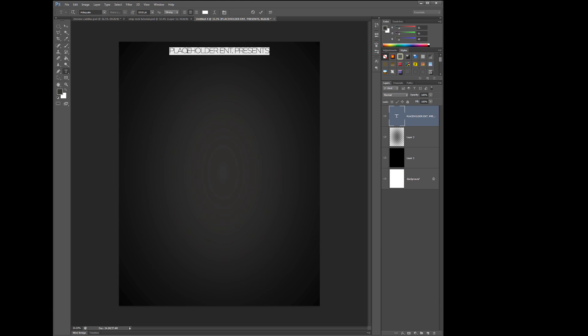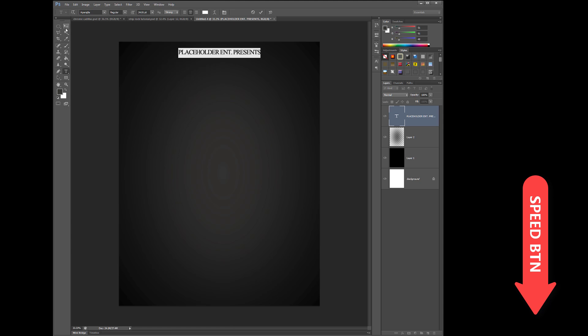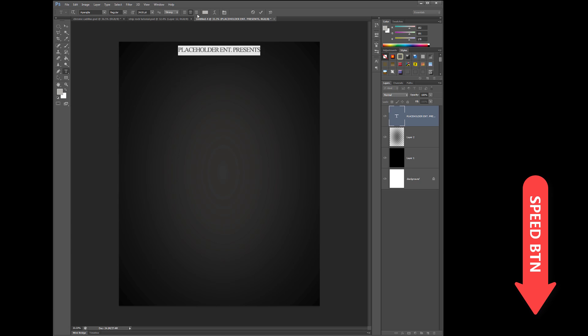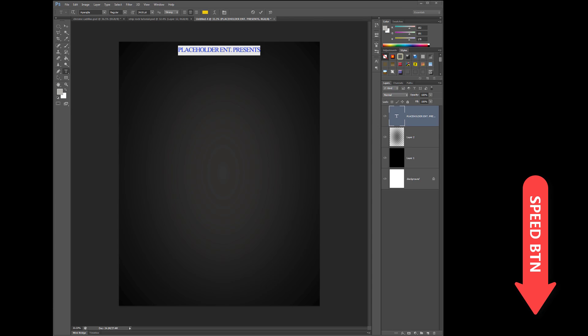Y'all see this little — on the left-hand side of the monitor, or the right-hand side, however you're looking at it — there's a little speed button. If you want to see this video that you're watching right now, slow it down. Just slow it down and watch it. I think that's why YouTube put that option up there, so you can slow it down and watch it.